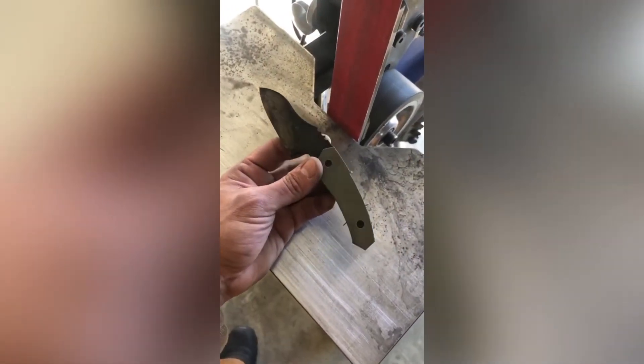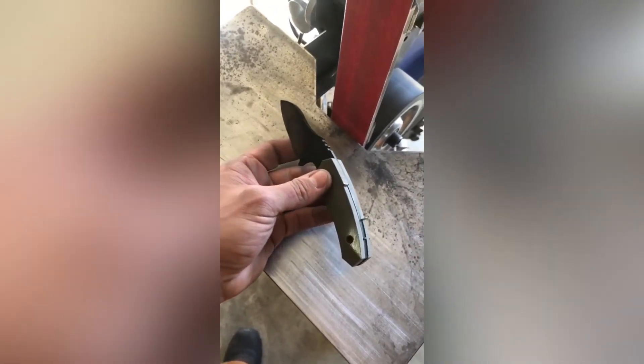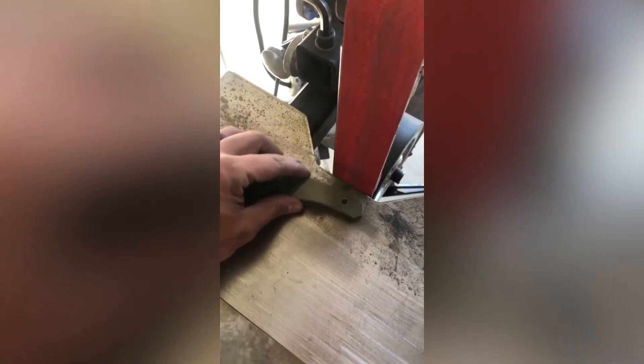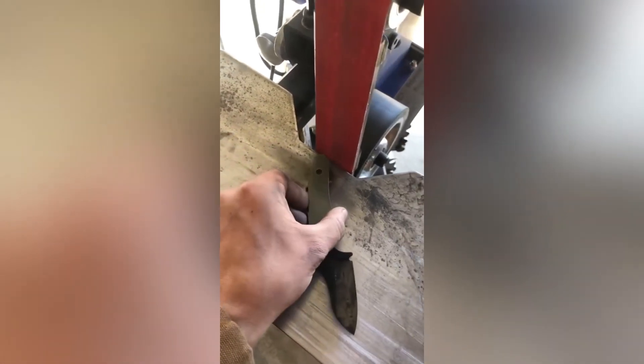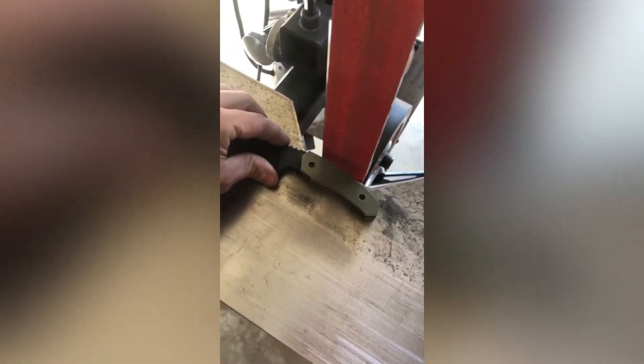Now that I have my handles bolted up, you can see they need some rough shaping. I'm going to first use my flat platen to square up the spine of it, doing a few passes — 80 grit, 100 grit, and 220 grit — and square up the butt as well. Then if you're lucky enough to have a small wheel attachment, I'm going to use that, picking the appropriate wheel that fits the curvature of my handle to shape the inside of it.